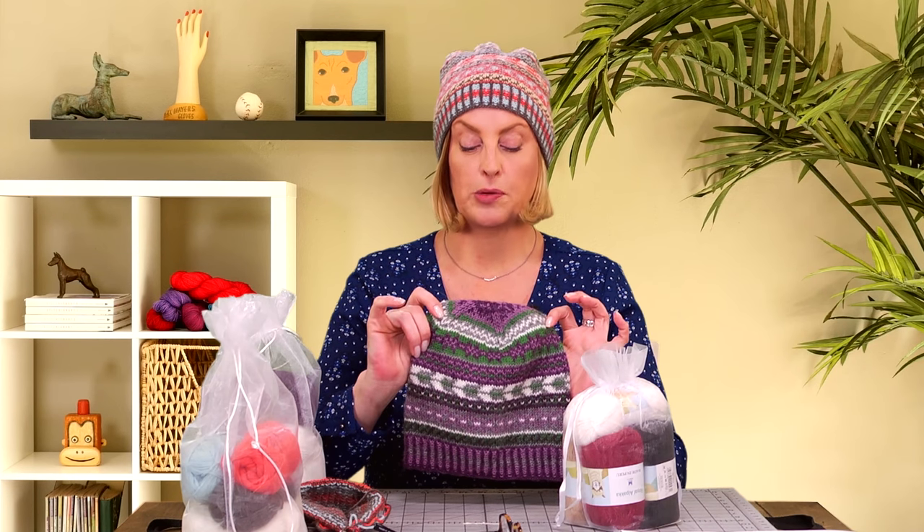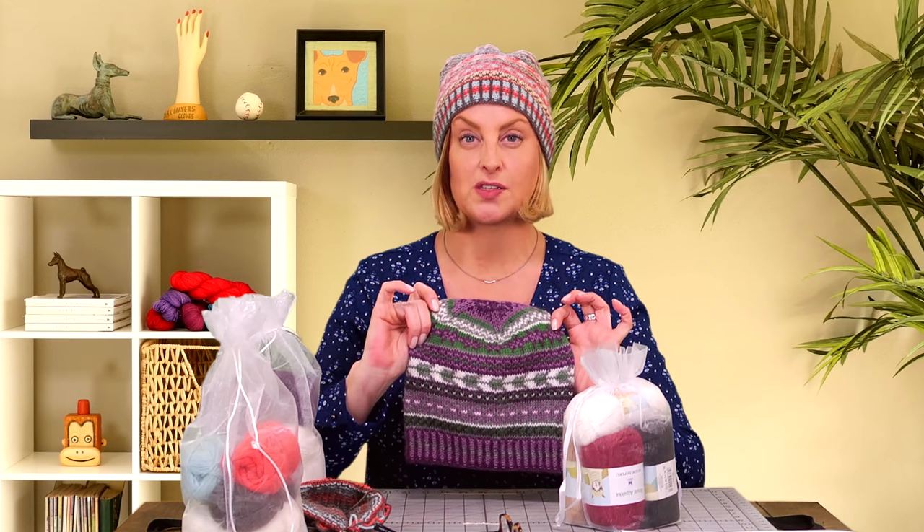There are three different colorways available in this kit. That is kit number one, and I'm wearing kit number two. These colors are really similar to kit number one, but they're just lighter colors. And then kit number three is the purples and green — it looks really different. This hat is so much fun to knit. This is what got me started on my obsession with knitting Fair Isle hats. I knit these two and then went on to knit more and more Fair Isle hats one after the other. Everyone I know is getting one for Christmas.